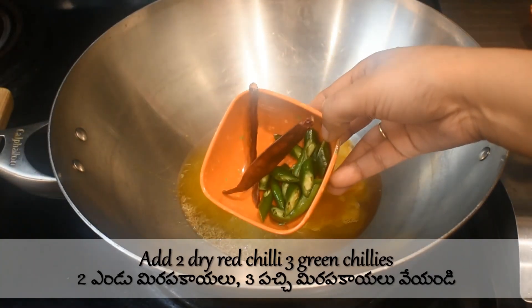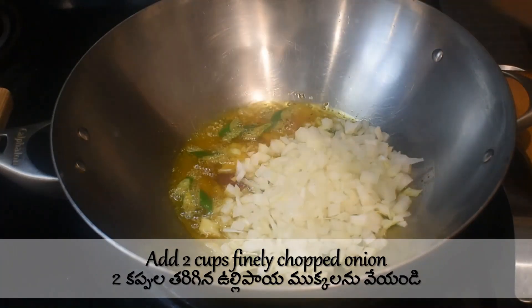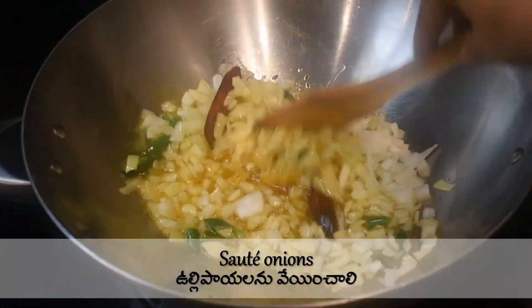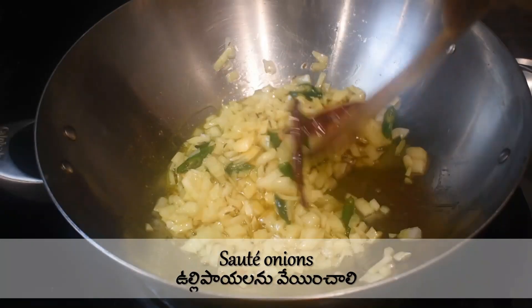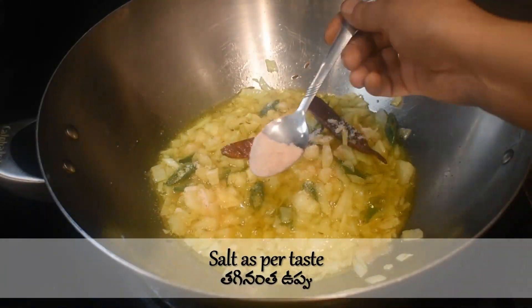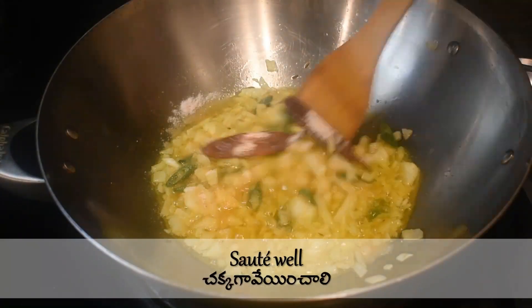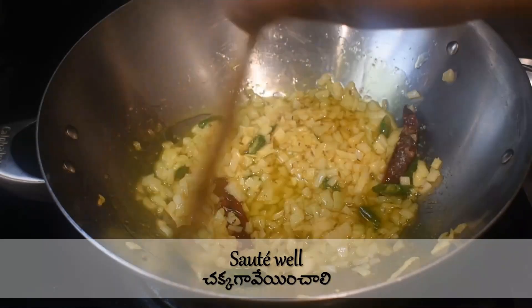Add two dry red chilies and three chopped green chilies. Then add two cups of finely chopped onion and sauté the onions for 30 seconds.